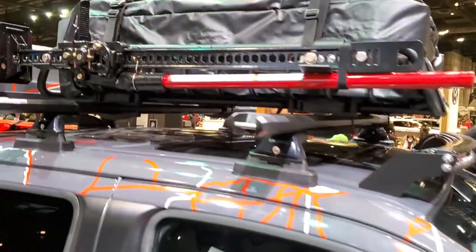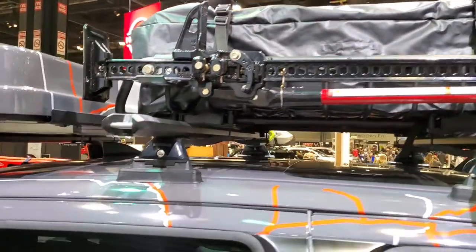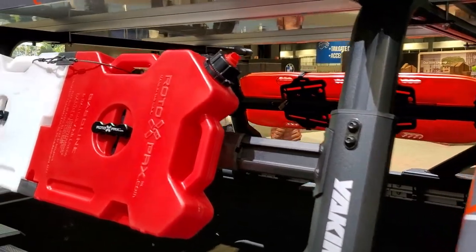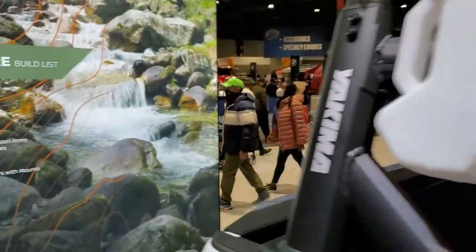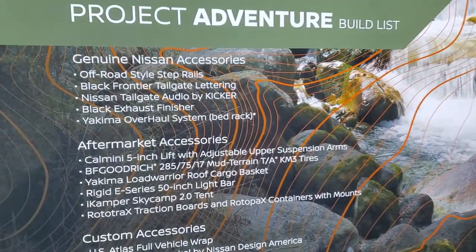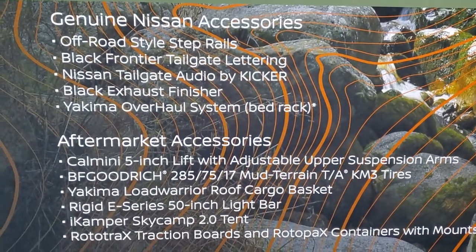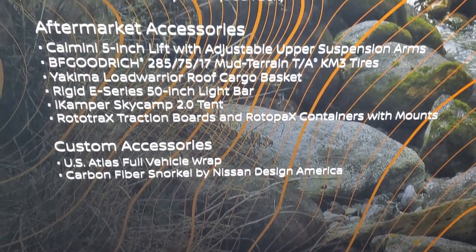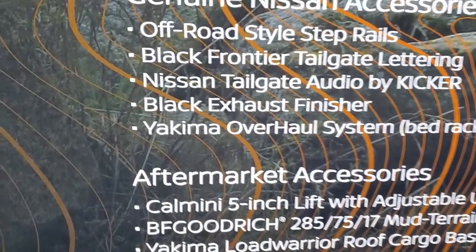Project Adventure also gives you the high mount jack, the extra fuel tank. If you take a look at the build list here, it covers some pretty cool stuff — pretty much everything we just looked at.